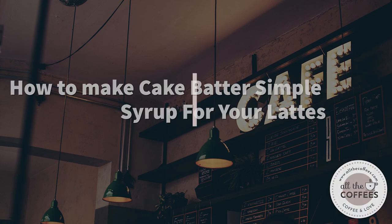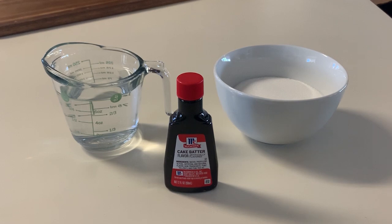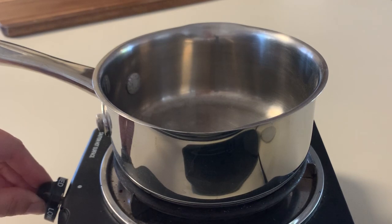Hey guys, today I'm going to show you how to make cake batter simple syrup for your lattes. You just need these three ingredients: water, sugar, and cake batter flavor. So let's get started.